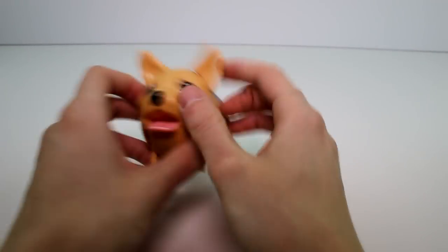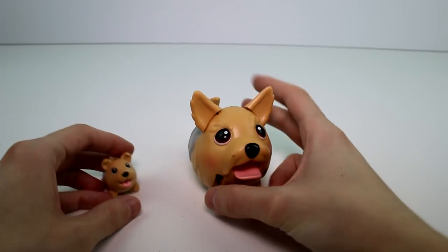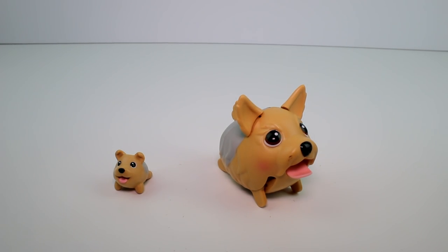These are really cute, adorable toys. Pretty simple, but they're super awesome. You'll have to let me know what you think of this little duo. And thank you guys so much for watching. Make sure you give this video a thumbs up and don't forget to subscribe. I will see you guys next time. Bye.